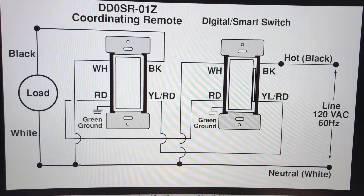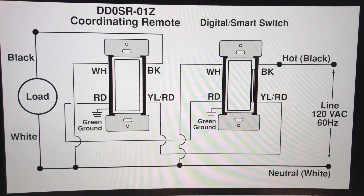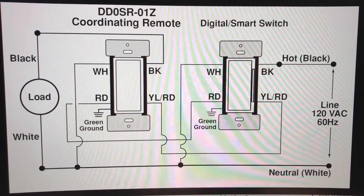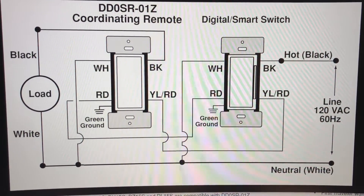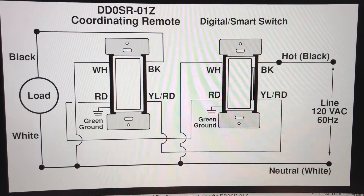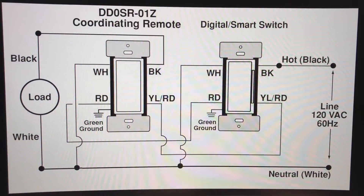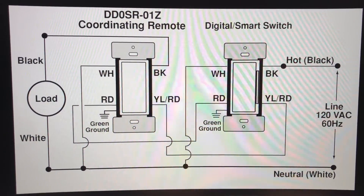I'm going to hold my modified diagram on screen so you can examine it and use it to your advantage. Again, I prefer the traditional approach of having the load directly connected to one switch and the line directly connected to the other — the same way older Decora and other three-way switches are wired. I hope this helps you. Happy wiring!